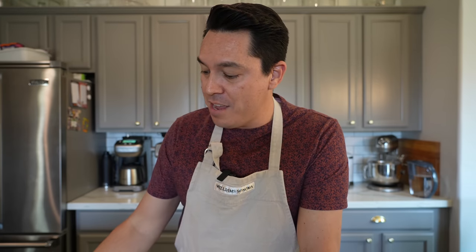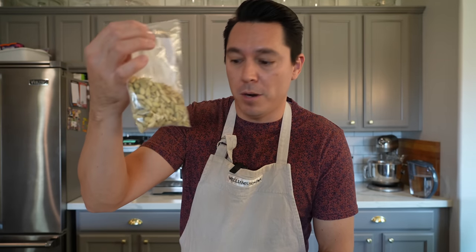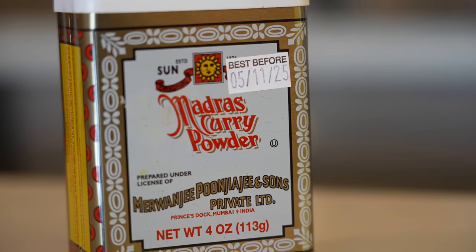Bad news — I went to my local Kroger and they had almost nothing that I was looking for. Luckily, Steve ran to another store and I was able to get things like the chili powders and the cinnamon. I really struggled to find the cumin seeds and the cardamom pods, but Steve went to our local farmer's market store and found those in bulk. The madras curry powder was also tricky — I found lots of different curry powders, but I went online and ordered actual madras curry powder because I wanted to do this recipe right.